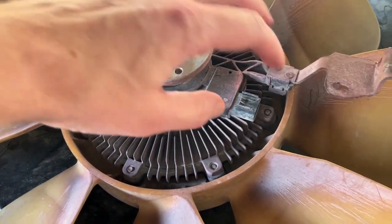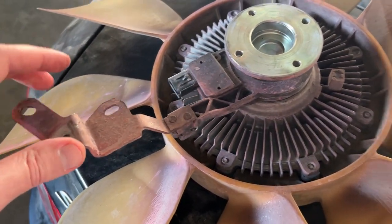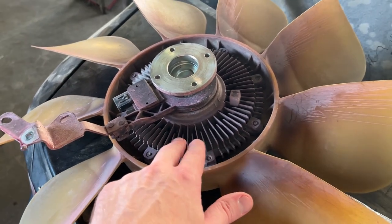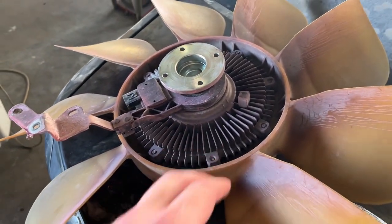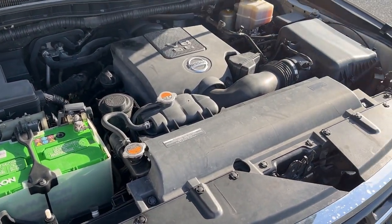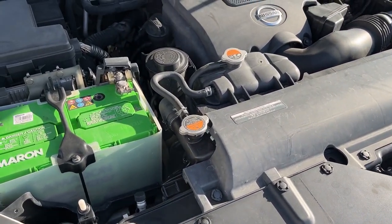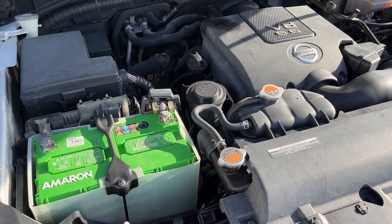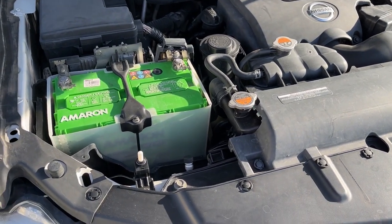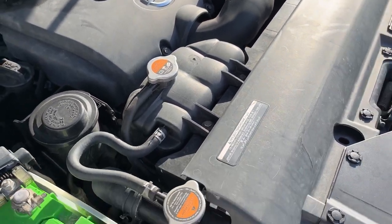The motor and the bearing still look okay, so we are going to reuse it — the fan clutch alone costs around 250 to 300, so better to keep the same one since it's still good. Everything is assembled back already, the plastic shield is in place, coolant has been filled — it took about two gallons of new genuine coolant. All the pulleys and the belt are everything in place.